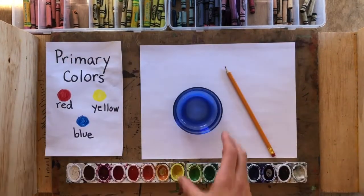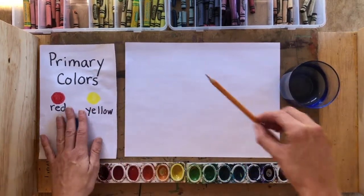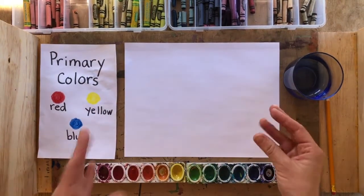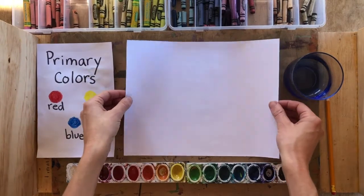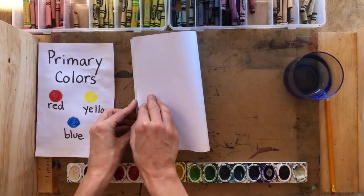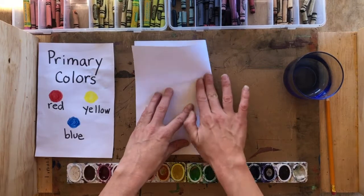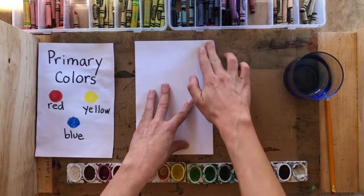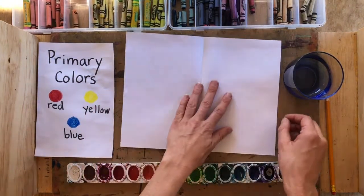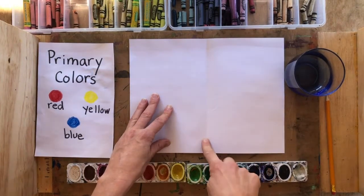The first thing we're going to do is get out that cup, that pencil, and our piece of paper in landscape orientation. We're going to put our pinchers on either side and fold that piece of paper in half from side to side, and crease it. Once it's folded in half, you can unfold it so it shows that vertical line right down the middle.